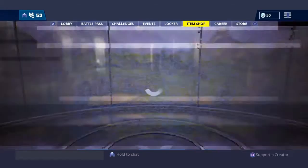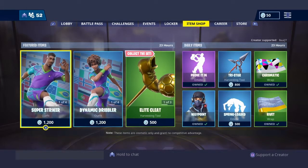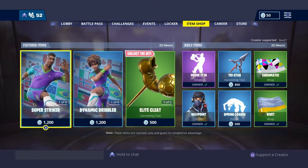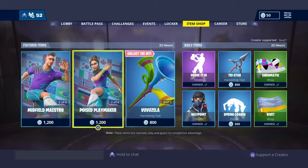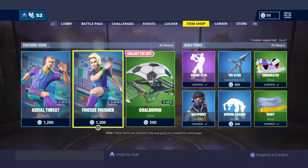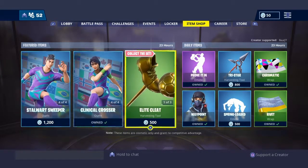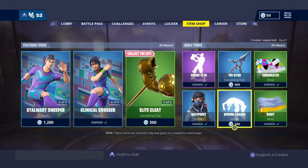The shop just reset — let's see what we have. Oh, we still have the soccer skins, okay. So if you missed out on the soccer skins yesterday, go check these out. Solid chance to get them — probably the last day, and then they're probably going to release something new tomorrow.